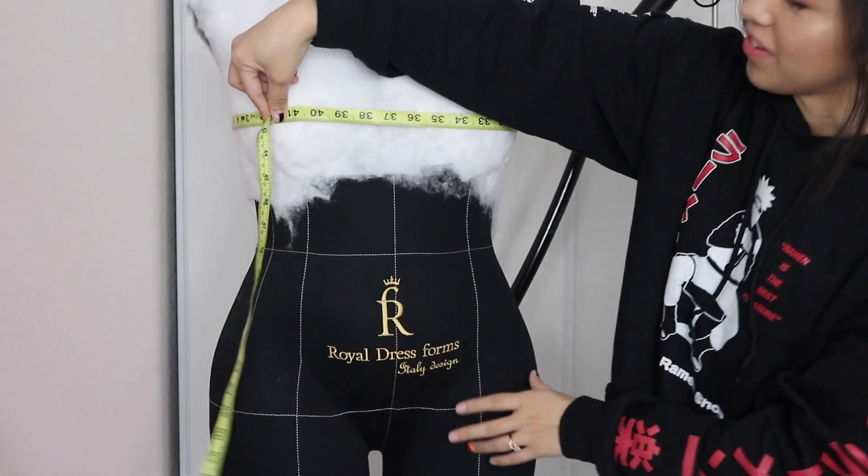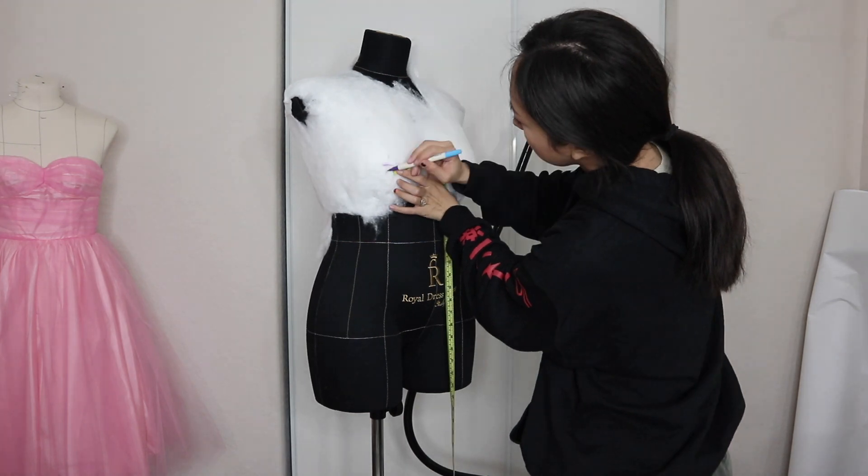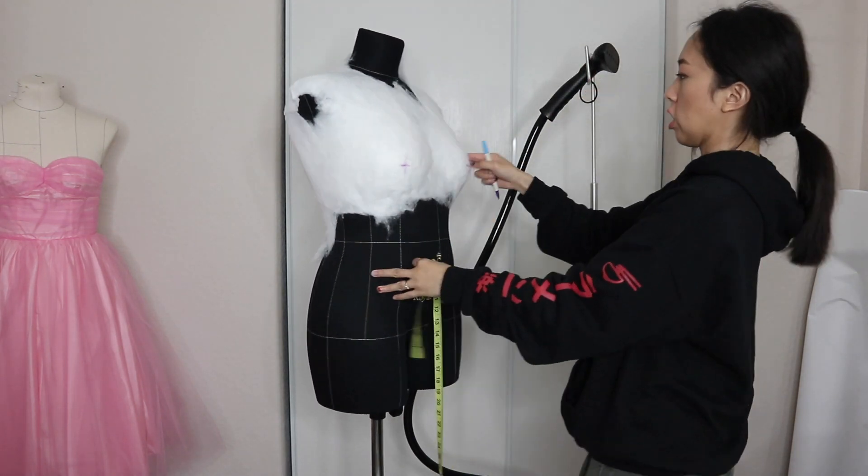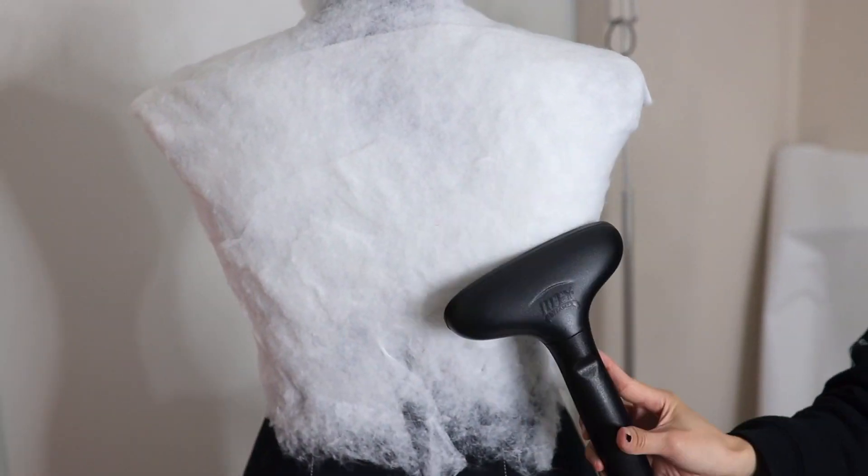We made some progress! Next, I mark my model's apex measurements on the form to make sure the dimensions are correct. Now I can move onto the rest of the body repeating the same technique.